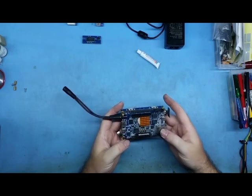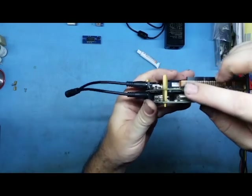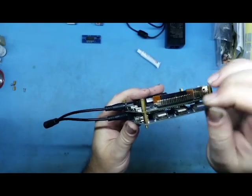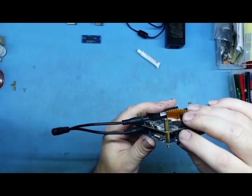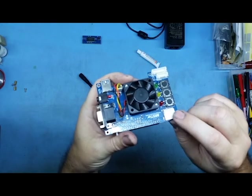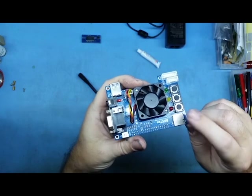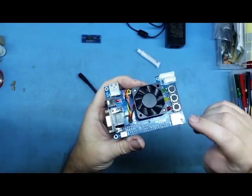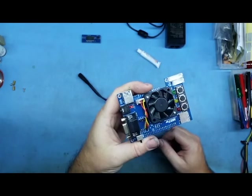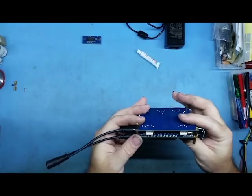There are actually two SD card slots. There's one on the actual DE10 Nano — you just push it and it pops out — and that's the one you want to use. I made a beginner's mistake and was trying to use the one on the IO board, which is the secondary SD card slot. Of course it wouldn't run because I was using the wrong slot.